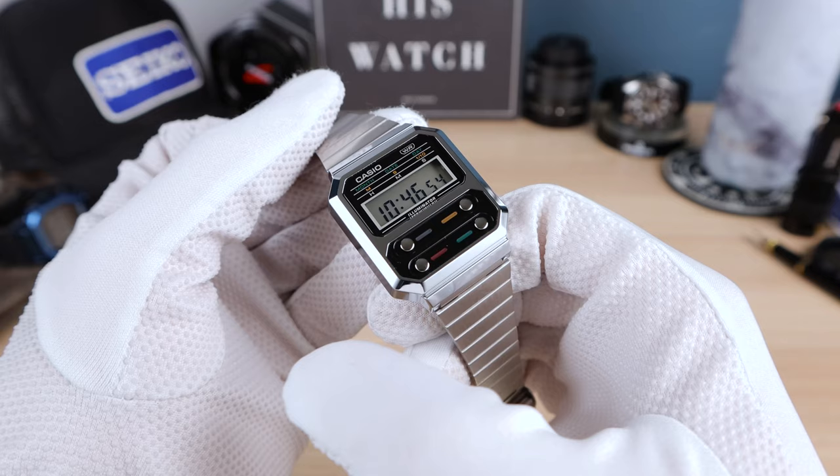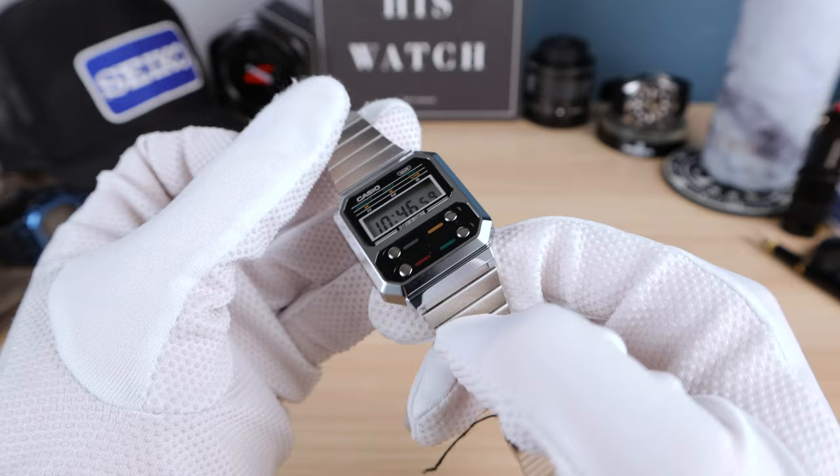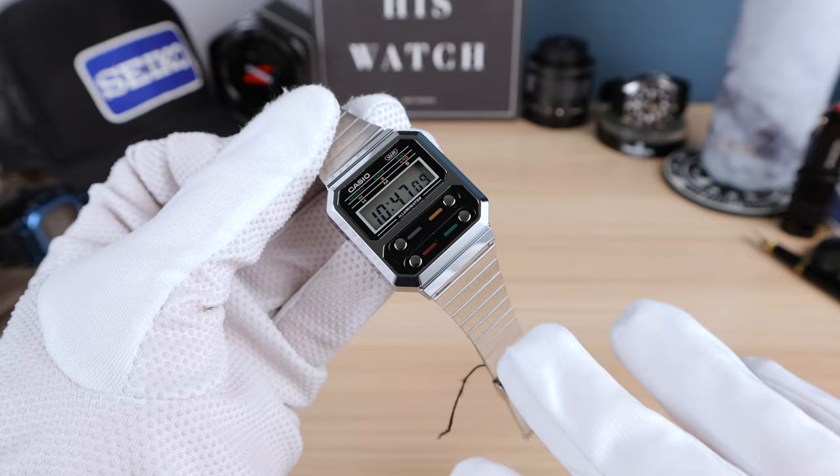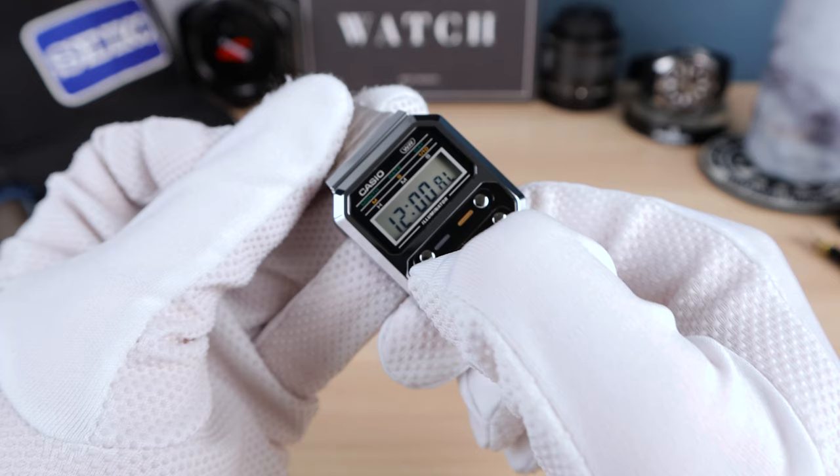We have the buttons on the front of the watch, giving the sides of the case a nice clean look and making them easier to use. You don't have to readjust your hand and fiddle with those tiny little buttons on other Casios. Here you have a control panel — or command center, whatever you want to call it. The bottom right button cycles through the modes.